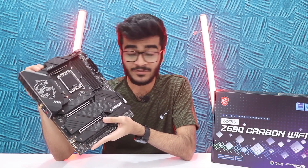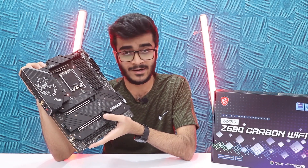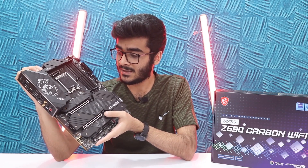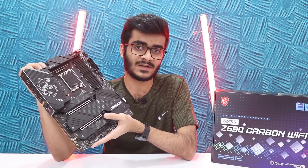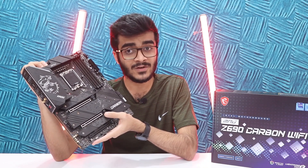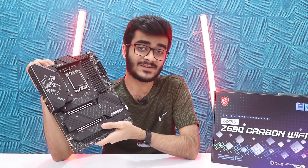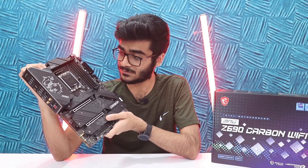Talking about the VRM of this motherboard, it has an 18+1+1 direct phase design with 75-amp smart power stages. The power delivery system is going to be good, and being an MSI motherboard you're expecting really good quality. There's also a heat pipe design to keep the VRM cool under the heatsink, so you should expect good motherboard VRM temperatures even while overclocking.